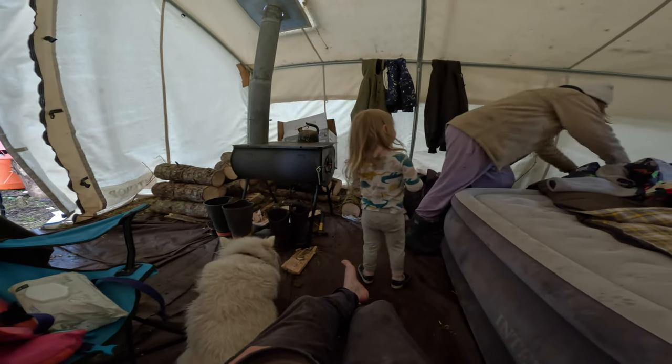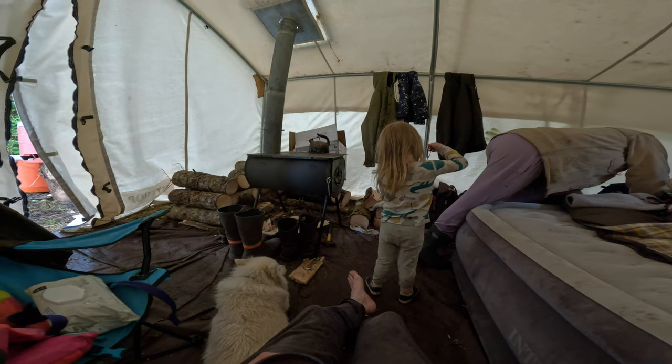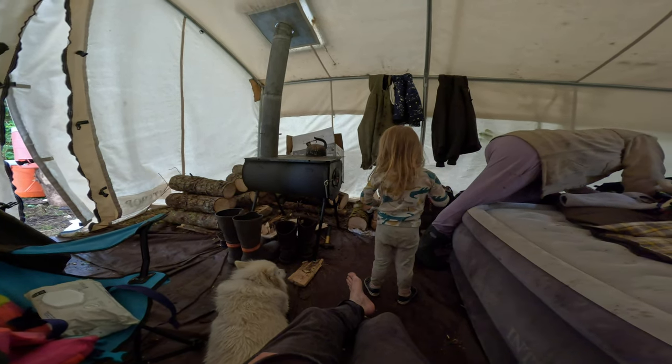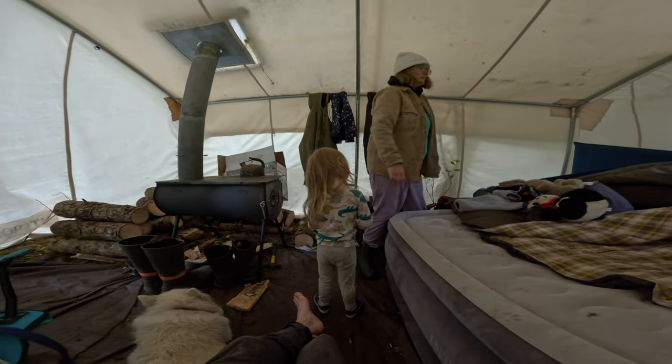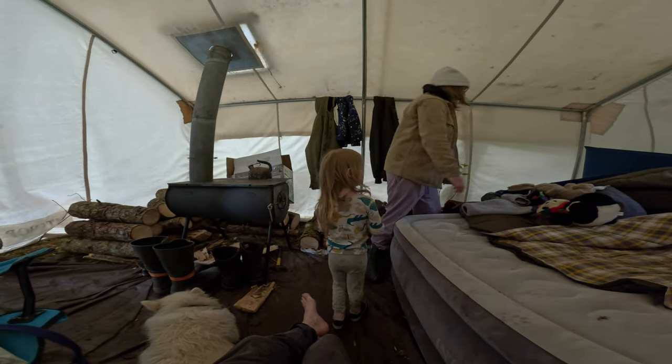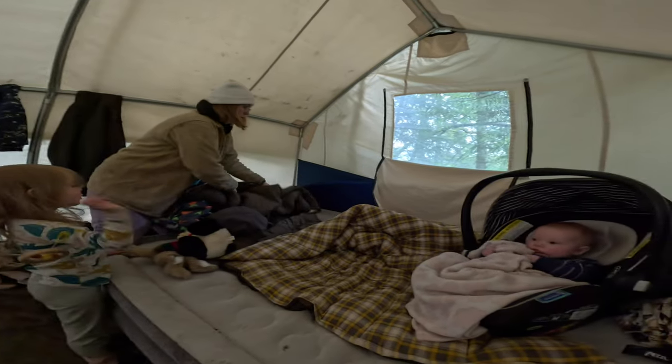We're home in our wall tent on Strawberry Island. The wood stove is cooking — we're all cozy, all warm. It only takes a few minutes to warm up. It's just amazing — you can walk in here soaked and that thing will just warm you right up.